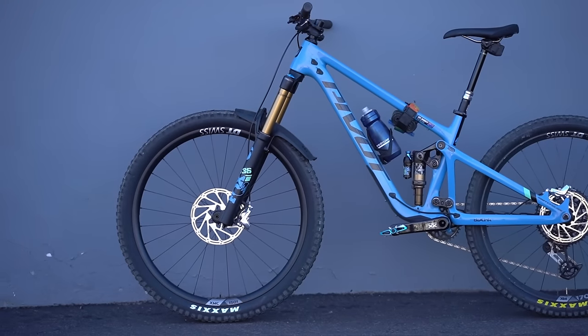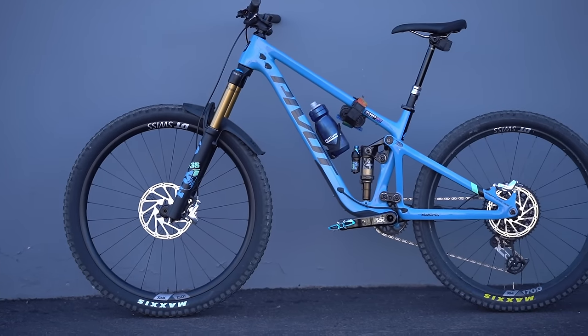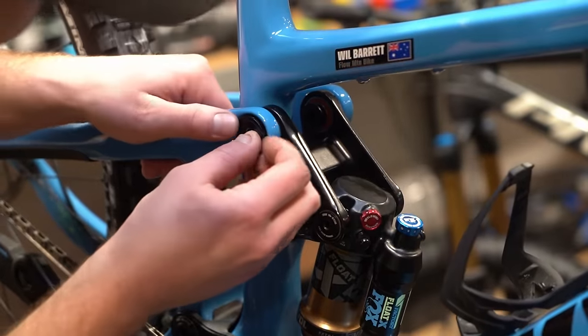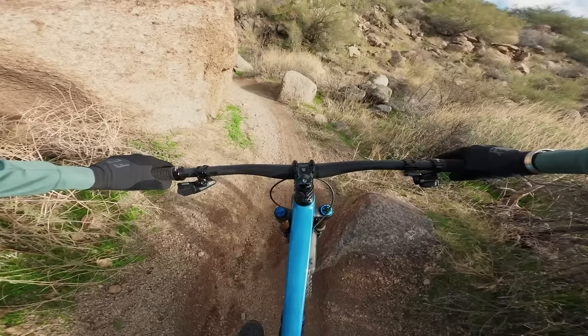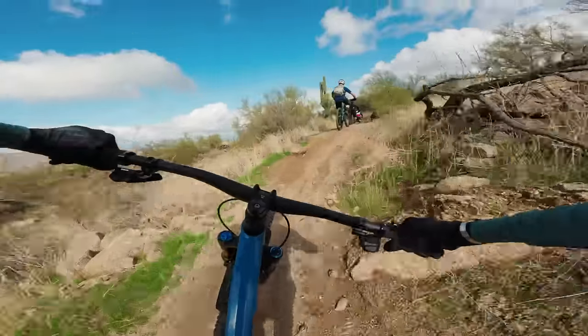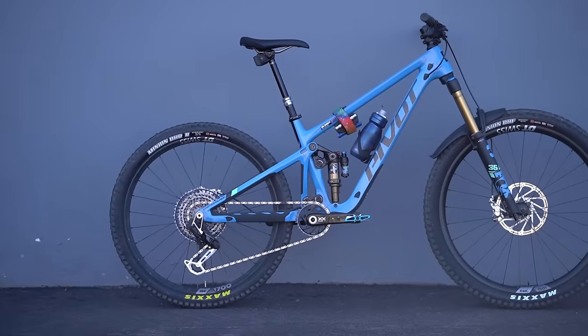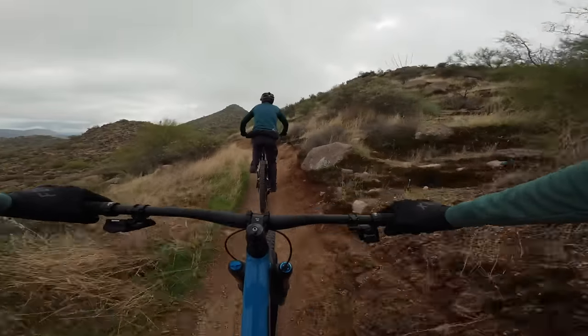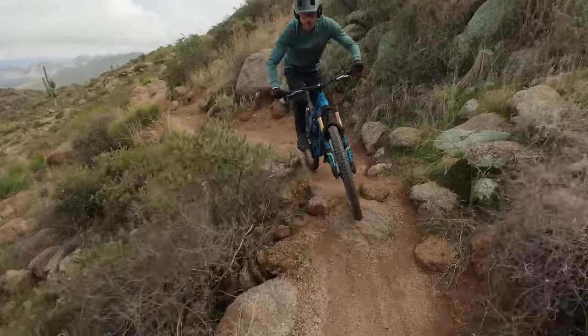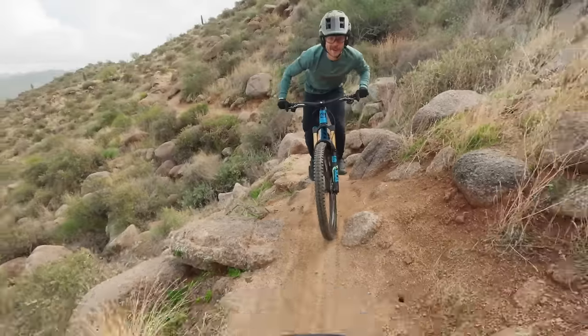I'd certainly be interested to try the small size. Speaking of experiments, I did manage to try out the Switchblade as a mullet — we flipped the geometry chip into the high position and fitted a 27.5 inch rear wheel with the same tyre that comes on the stock build. Despite using the flip chip, the BB was still clearly lower with the smaller rear wheel. I had to nose the saddle down and push it forward slightly, and while I didn't measure the head angle, I suspect it pushed into sub-65-degree territory. Heading up the mountain, the mullet setup wasn't overly detrimental on the climbs, though I was clipping the pedals a bit more and would consider fitting shorter cranks to claw back some ground clearance.